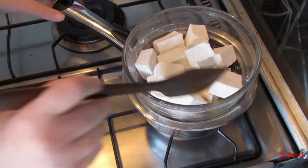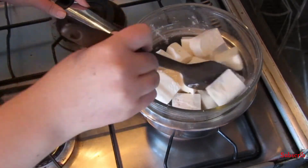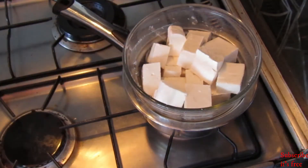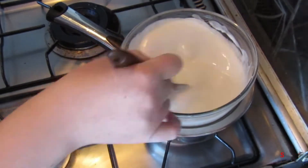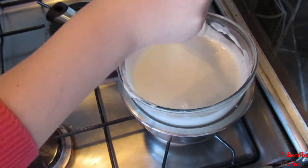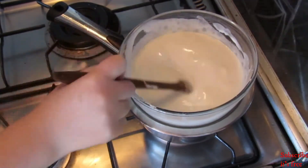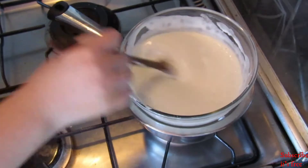To make marshmallow fondant, melt 280 grams of marshmallows over a double boiler. I use my basic vanilla marshmallows — I'll link that video. Add three tablespoons of water to the marshmallows and mix until the marshmallows are completely melted and smooth, then remove from the heat.